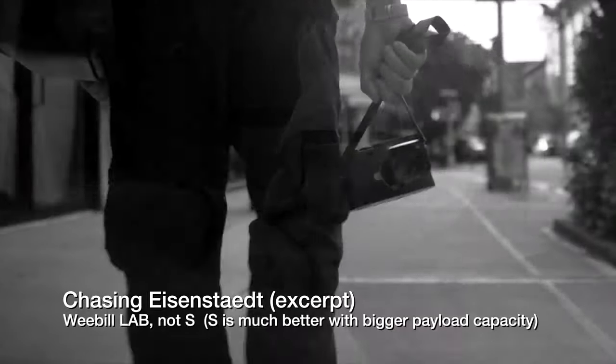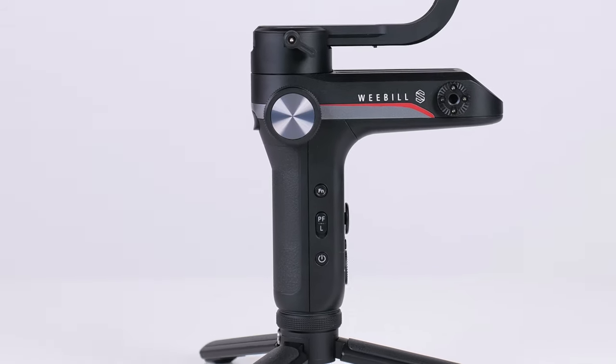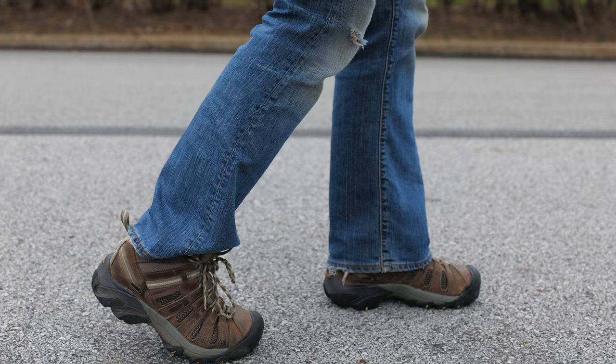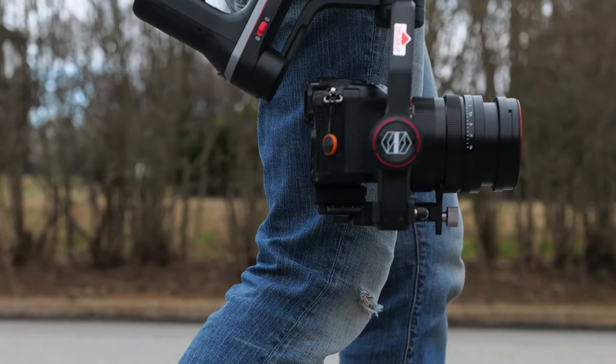The Ronin is $10 cheaper at $429. Half a pound in the Weeble's favor, making it an even two pounds. I do prefer the Weeble's handling for low angle shots, though to be fair I haven't spent much time with the SC. The Weeble S retains all the things that made the original Weeble Lab so interesting, most especially the very clever industrial design — starting with A: relocating the batteries out of the traditional handle, then leveraging that design choice by creating a mini tripod handle extension that can be relocated to make low angle shooting a breeze, or when attached to the bottom of the grip, perfect for balancing.